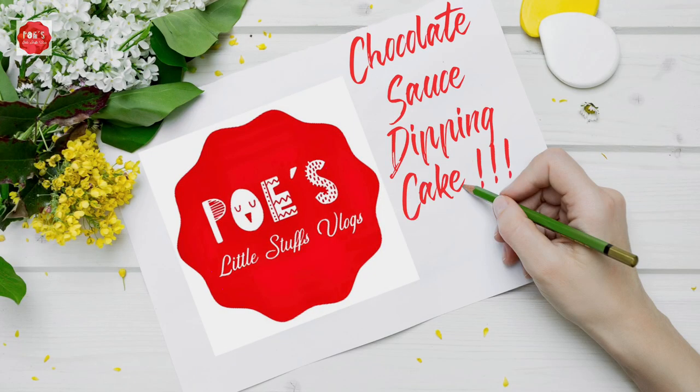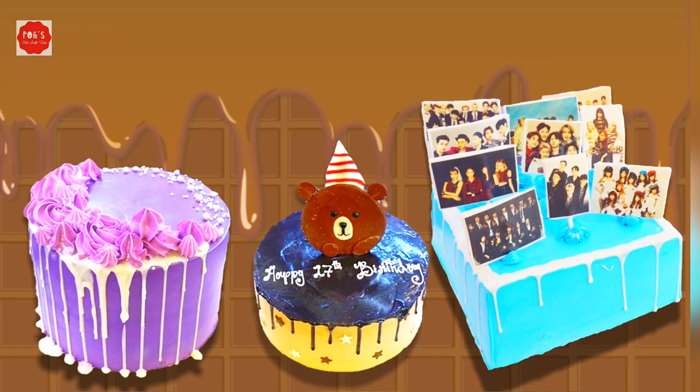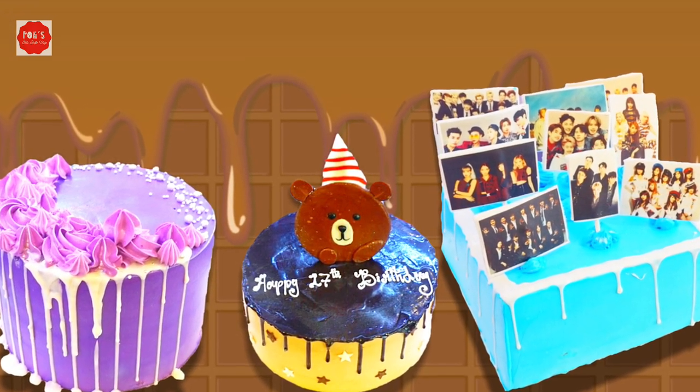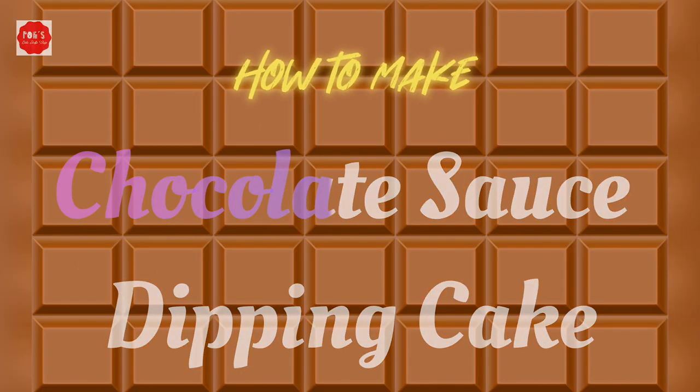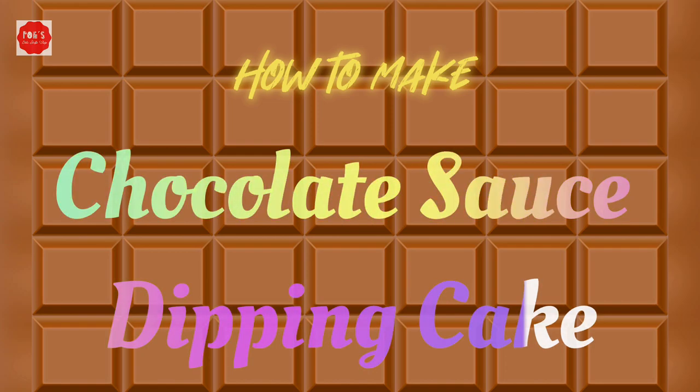Hi everyone, welcome from Bo's Little Stash Blocks again. Before we start, I'd like you first to subscribe my channel. Today I'm gonna present you about very interesting and beautiful cake designs that concern the chocolate dipping cake. I think you're familiar with this, so let's start the show.